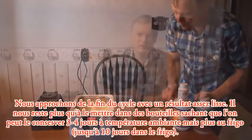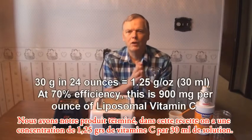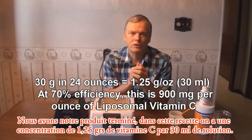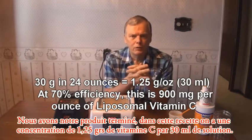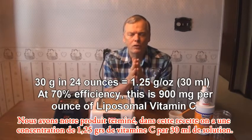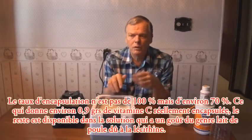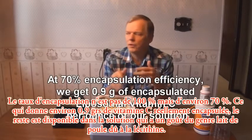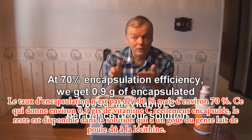So now we have our finished product. We've put 30 grams of pure vitamin C ascorbic acid crystals into 24 ounces of water, which is about one and a quarter grams per ounce of liquid. We didn't get 100% encapsulation efficiency — we get probably around 70%, so it's around 0.9 grams of actual encapsulated vitamin C per ounce, and the rest is in solution.